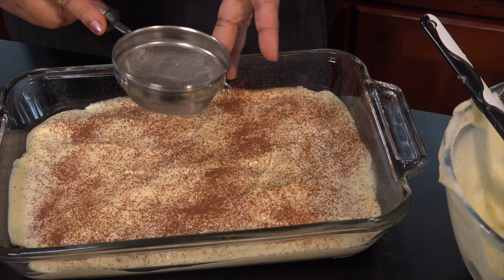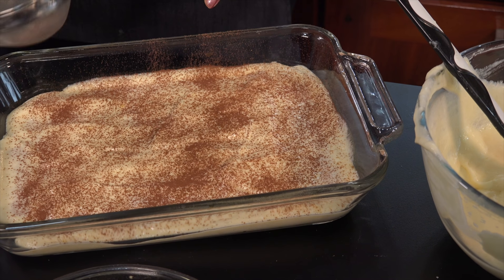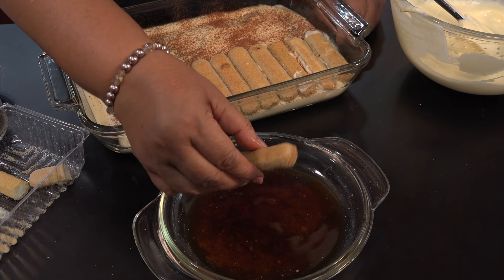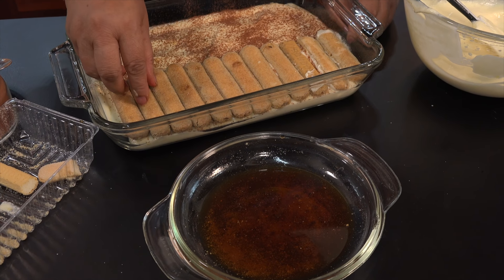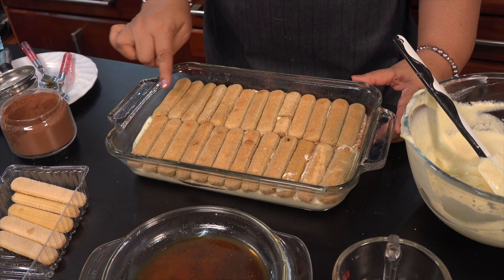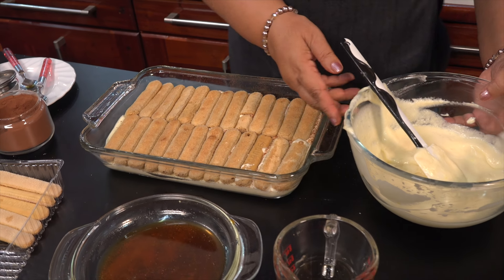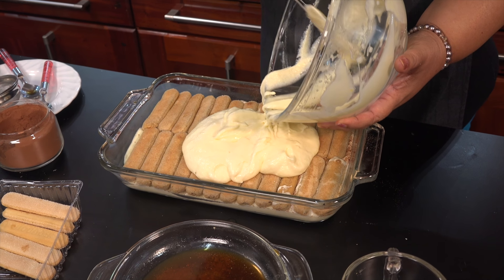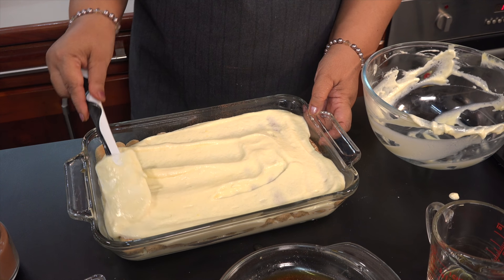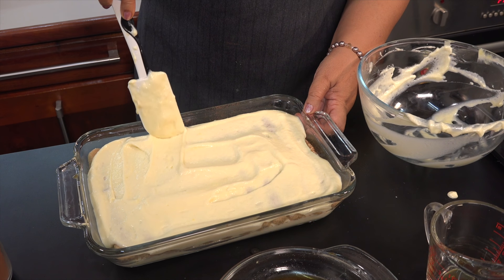There is cocoa powder that is unsweetened. Pour the biscuit layer in there. Don't forget to dip it in the coffee. Add the biscuit, then put the second layer of the biscuit in there. Then add the cream and the pudding layer.